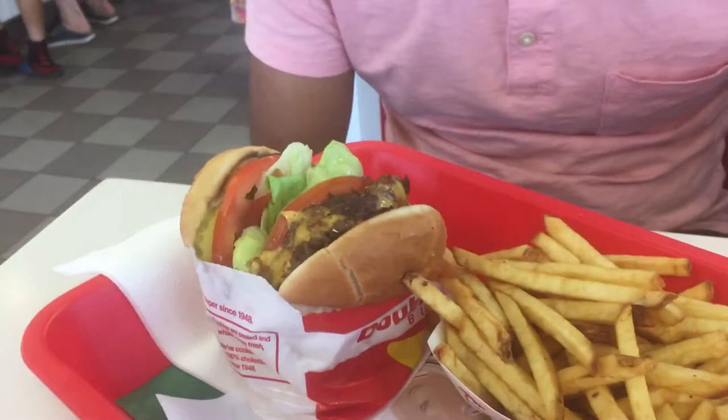Extra toasted, extra lettuce, extra tomato, extra grilled onion, plus animal style. And I got my fries.